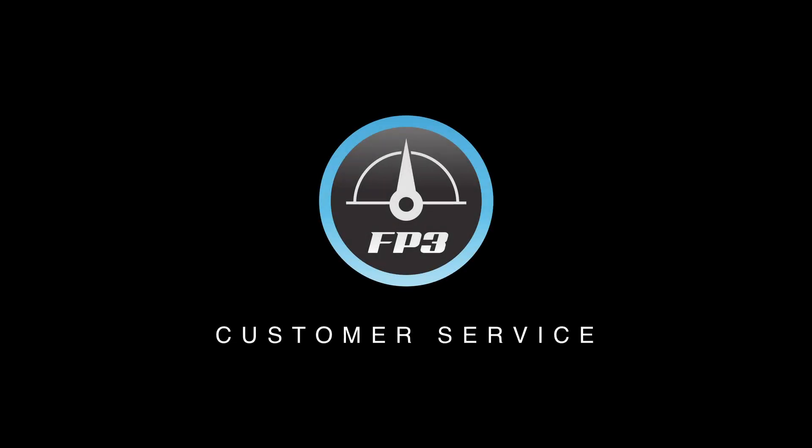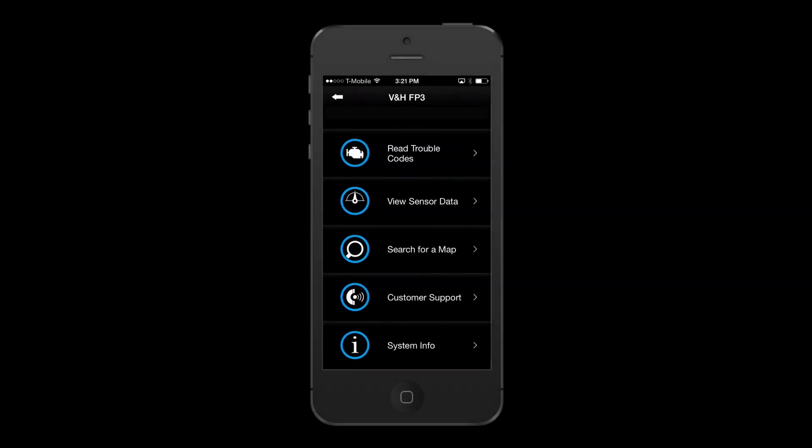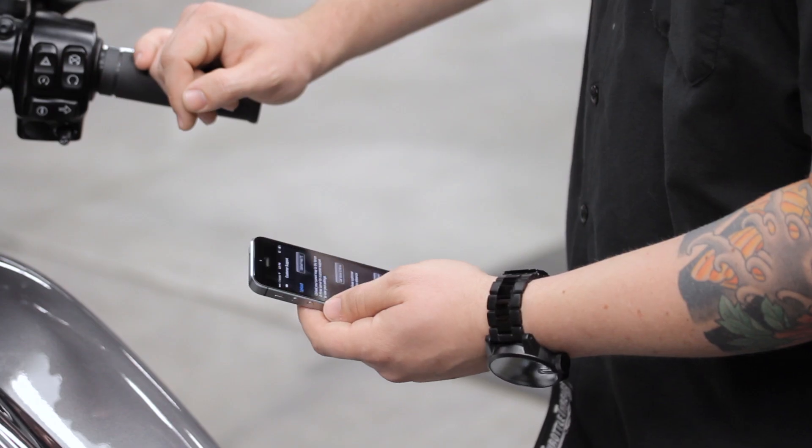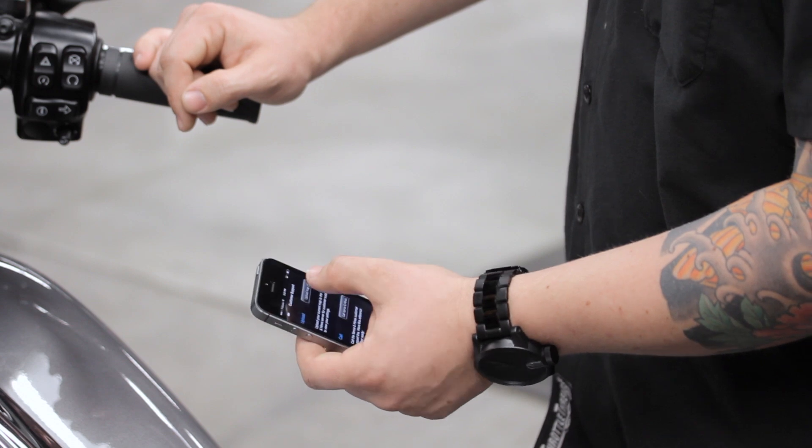FuelPak FP3 is at the forefront of motorcycle engine tuning technology, and so is the customer service experience. Built into the FuelPak FP3 application is a revolutionary new feature to help users out in the field if they experience difficulties on the road.